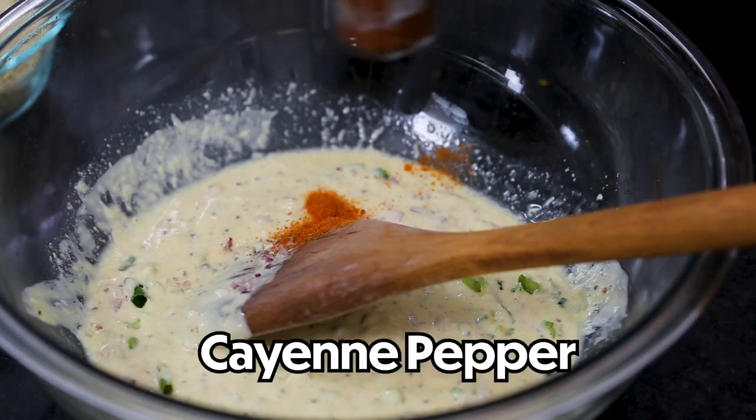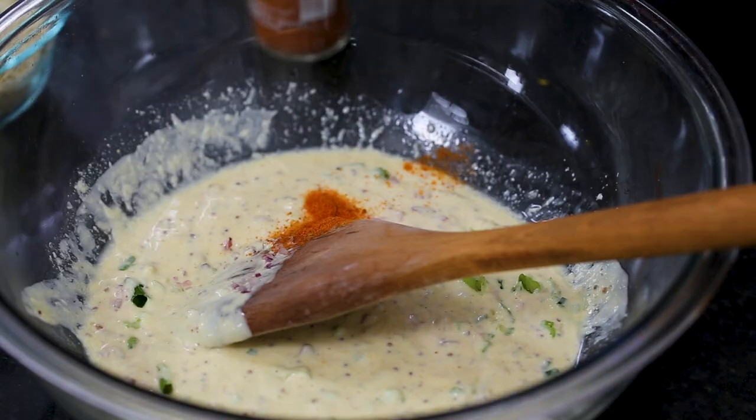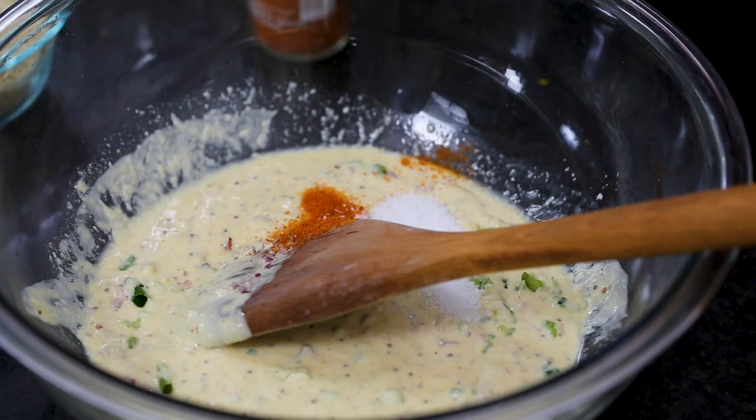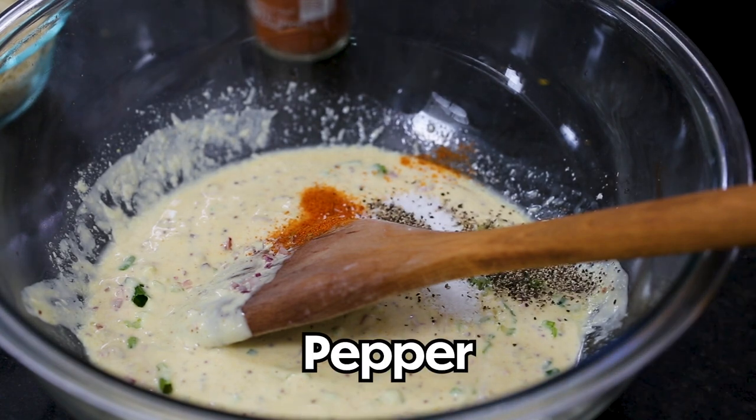We've got just a pinch of cayenne — if you like a little heat, you can do more than that. We've got a teaspoon and a half of kosher salt and about a half a teaspoon of black pepper.